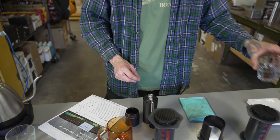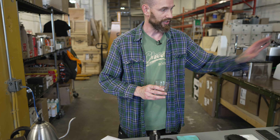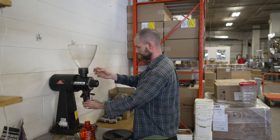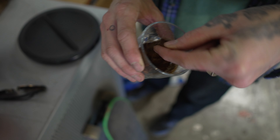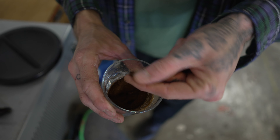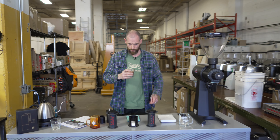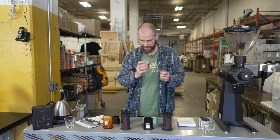The grind is in between espresso and drip coarseness — perfect for AeroPress. Now let's grind the other cup on the EK43 and see how long that takes. My guess is two seconds. Feels about the same to me, but we'll see how it tastes.